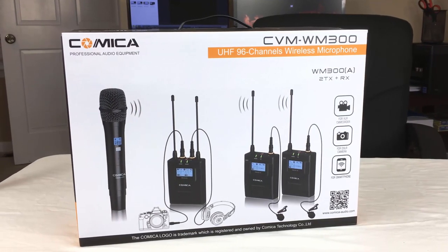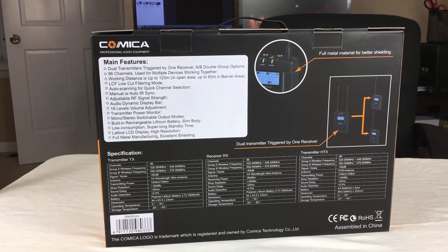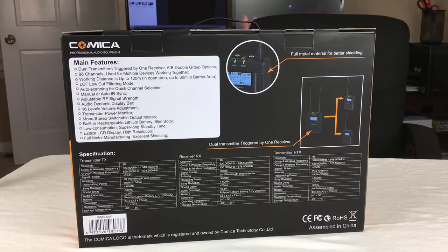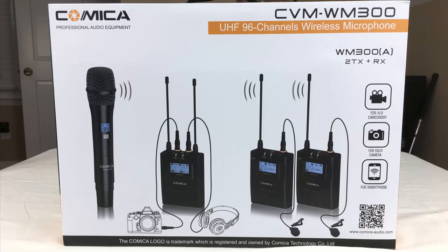Hey, this is Jim Kay from stairwaytovideo.com with another one of my video tips. Today we have a chance to try out this brand new to the market dual wireless microphone set from Comica. It's called the CVM WM300. It looks pretty heavy duty. Let's open it up, see what it looks like, and see if it works like they say. Let's get started.